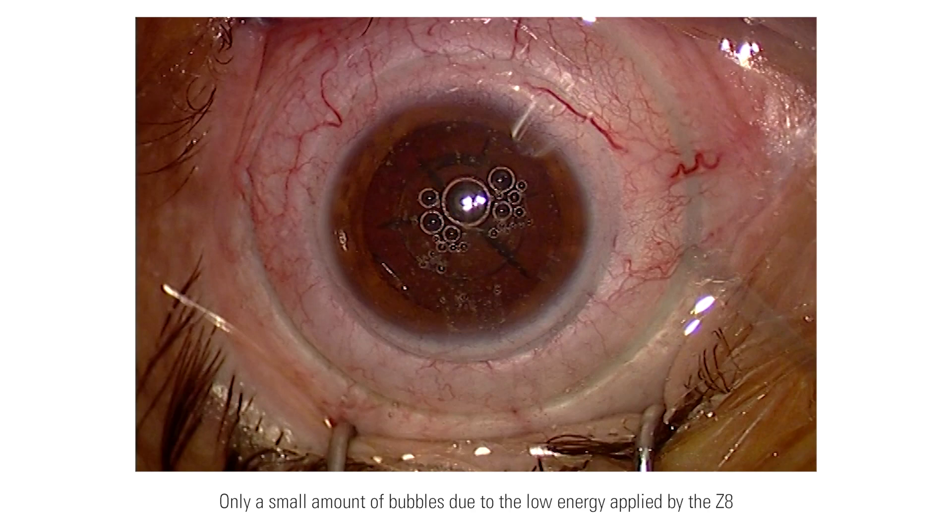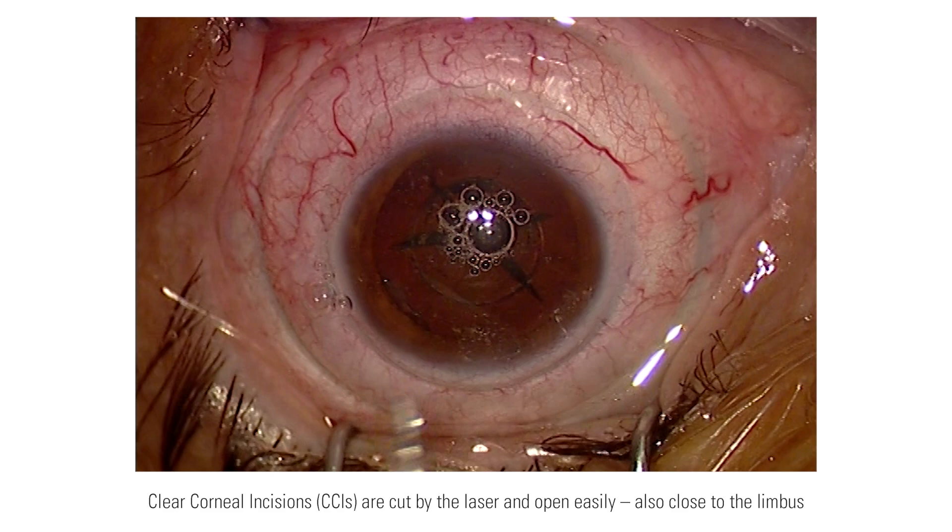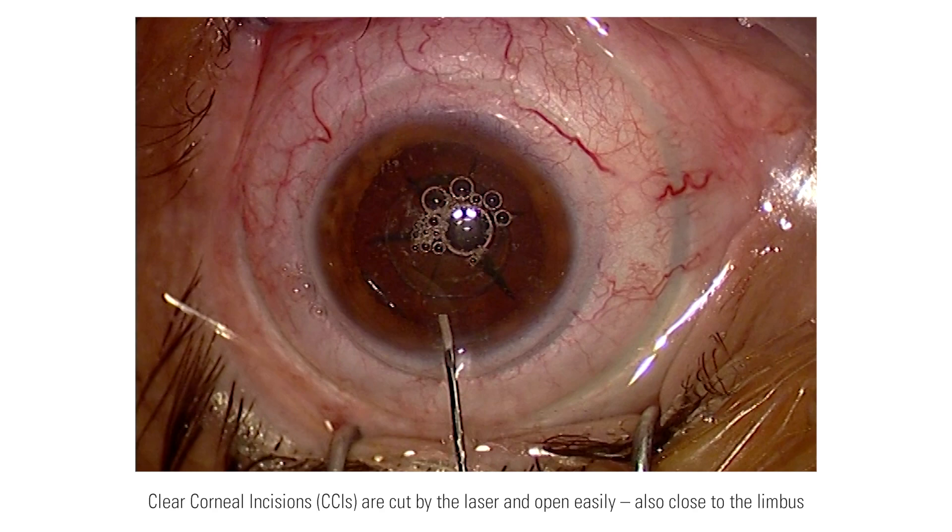Since it is a low energy laser, it creates only a small amount of bubbles, so I always have quite a clear view. The clear corneal incisions open very easily. I prefer to have them close to the limbus, and the laser is able to cut them very well in the periphery too.